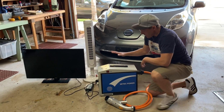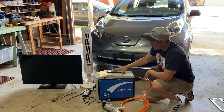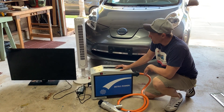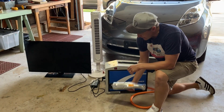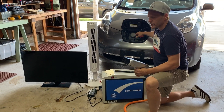I'm going to demonstrate the CTEK power vehicle to home device. This is a piece of equipment where you can discharge your electric vehicle and use it for emergency backup power. It works with Nissan Leaf and Mitsubishi Outlander by connecting to the CHAdeMO port.